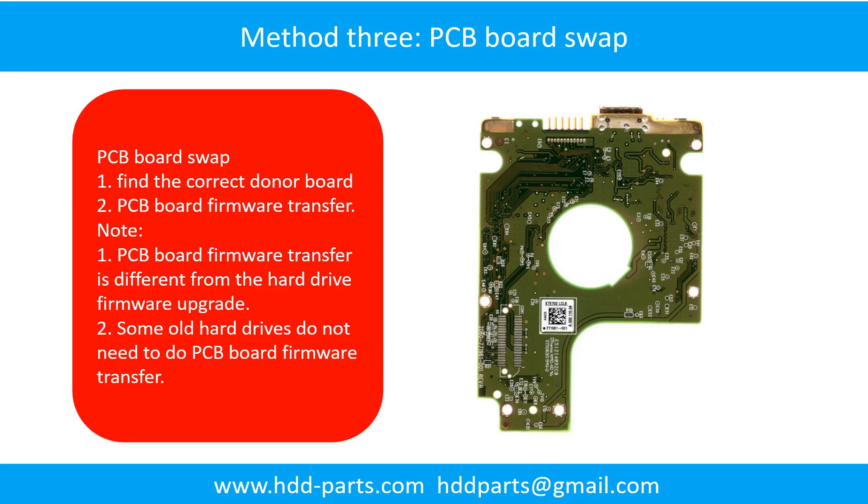Fixing hard drive PCB board: Method 3, PCB board swap. PCB board swapping includes 2 steps: find the correct donor PCB board, and PCB board firmware transfer.